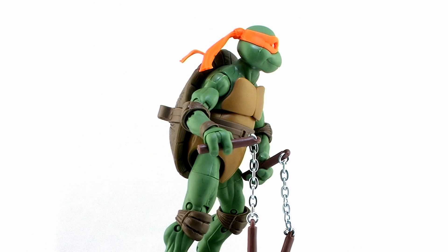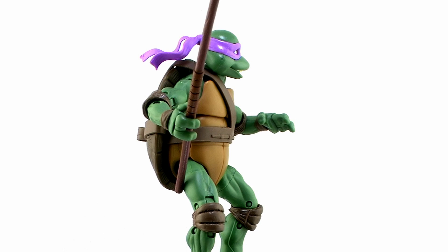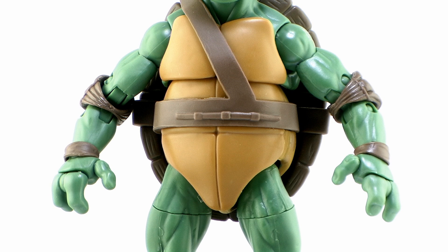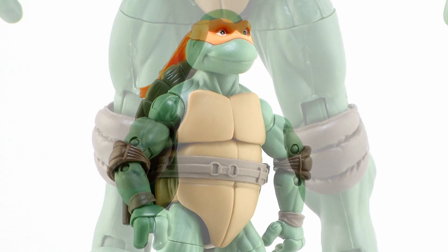First of all, I'm impressed that they didn't reuse any parts from the already released Classic Collection turtles based on their cartoon appearances. I almost would have expected the torso or arms or legs to be taken straight off those figures, but from what I can tell none of the parts come from those figures. There's a lot more detail worked into these new guys — muscle creases and even the torso design are all different from the cartoon versions.